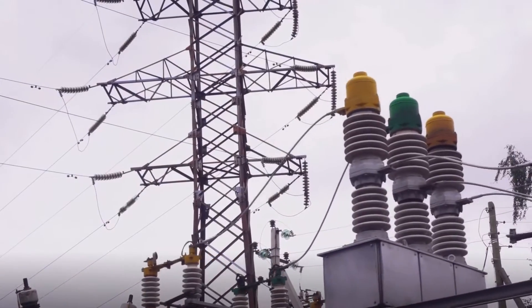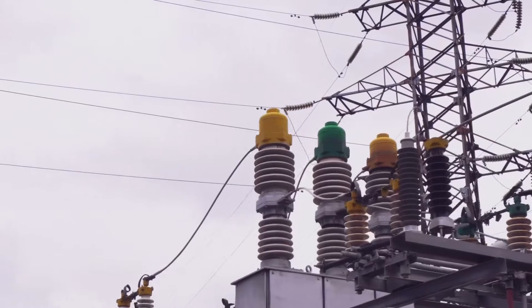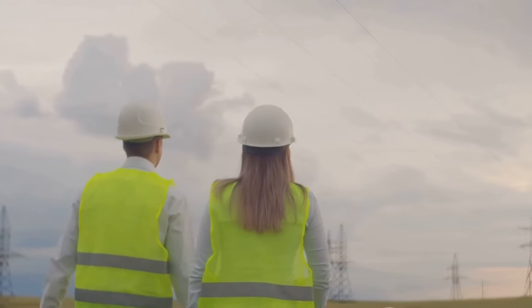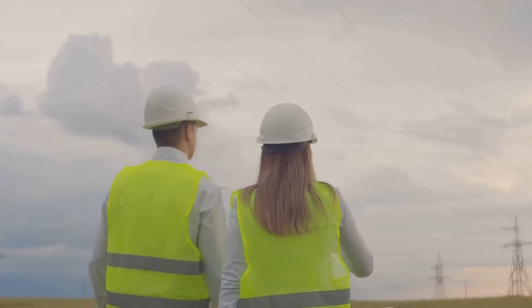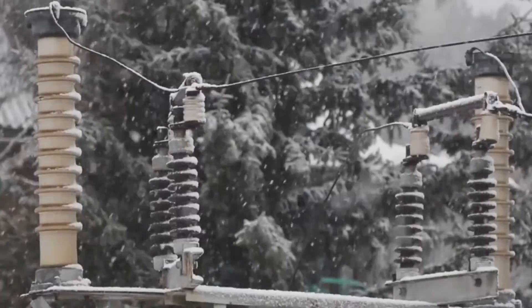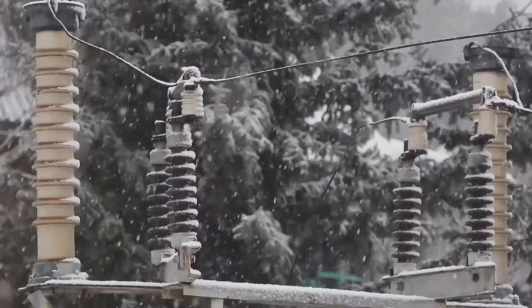Have you ever wondered how electrical equipment is protected from high voltage surges? High voltage surges or transients can cause severe damage to electrical equipment. These surges, often a result of lightning strikes, can cause voltage rises over a thousand kilovolts on power lines.